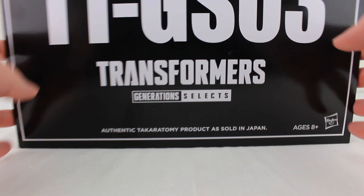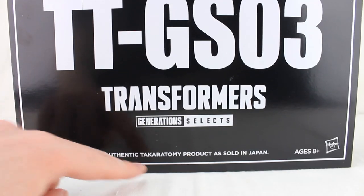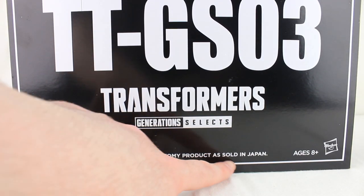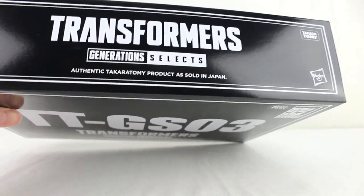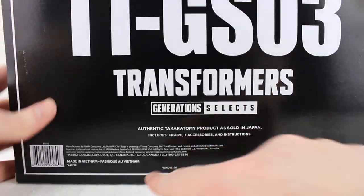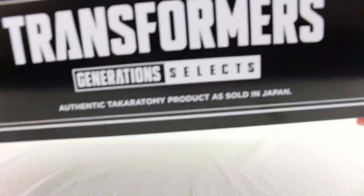It comes in this big Masterpiece-esque slip box, which has a big logo on it. It's got a Hasbro logo on there, it's mostly black with white text, pretty much the entire thing, with a little barcode and copyrights. Inside is the Japanese box, because that's what they do now.